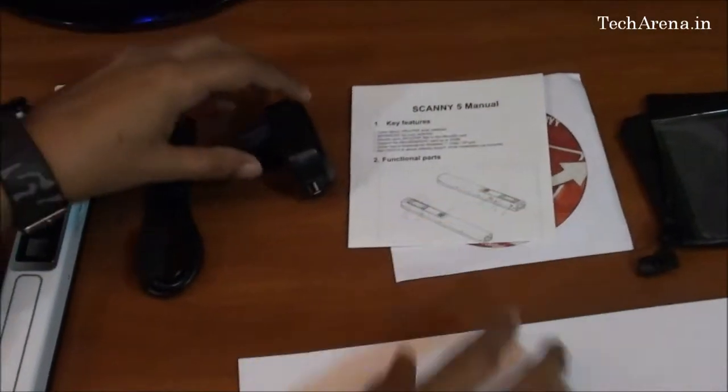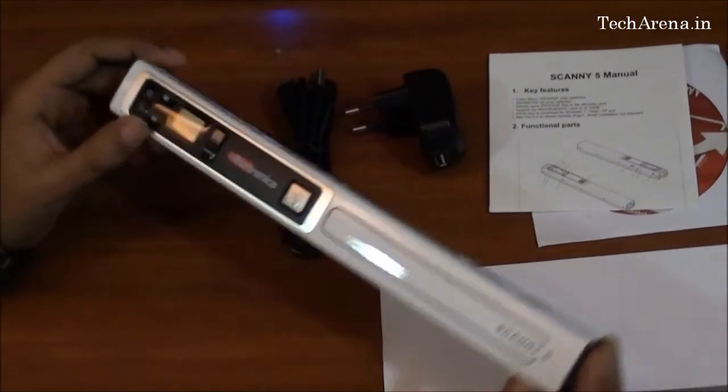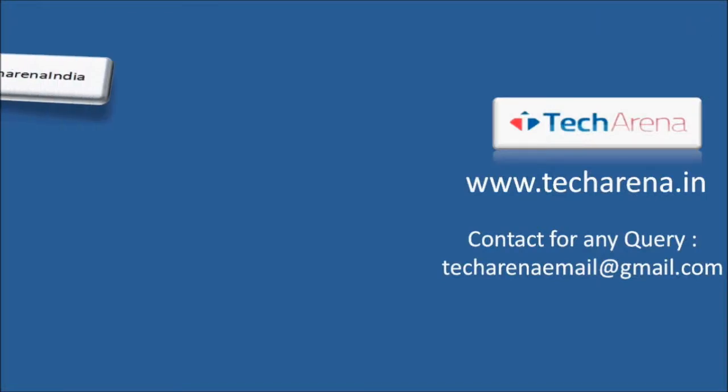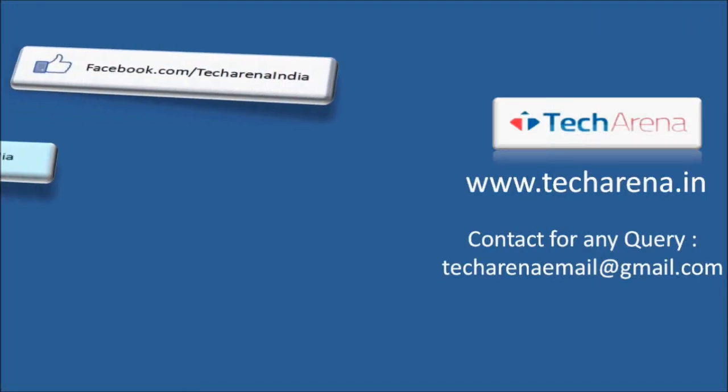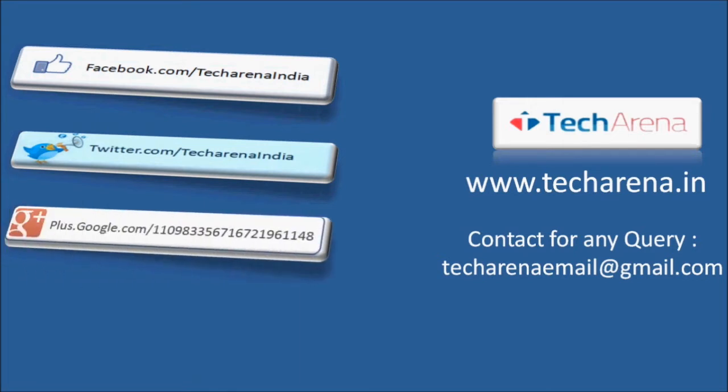We will give you more information on how to use this scanner, along with its features and specialities, in a detailed review of Scannify. That's all for now. For more reviews, tutorials, news, and updates on the latest technology, visit Takerena.in. Thank you, and have a nice day.